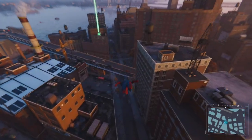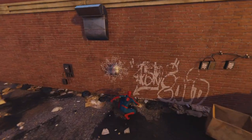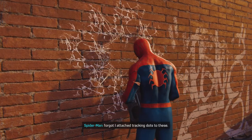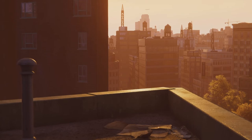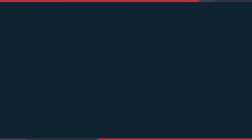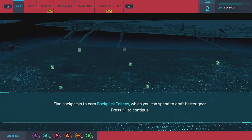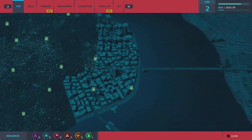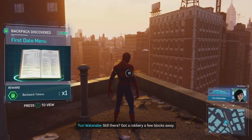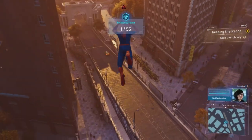What is that? Oh, wow. One of my old backpacks from high school. Forgot I attached tracking dots to these. I wonder how many of these are scattered around the city. Still there? Got a robbery a few blocks away. Spider-Cop's on it. Part man, part spider. All cop.